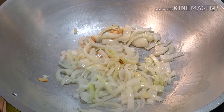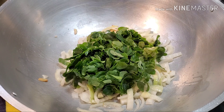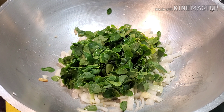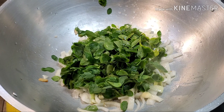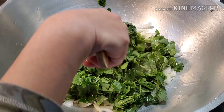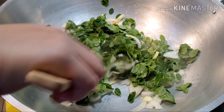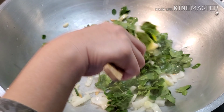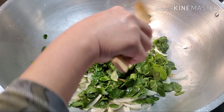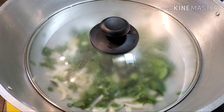Next we're going to add our malunggay or the moringa leaves. Maybe you guys are wondering why I decided to put the moringa leaves first — the reason is because moringa leaves are a little bit harder and they're kind of rubbery. So that's why I decided to sauté the malunggay first before our upo and our chayote. We're going to give this about two minutes, then add the rest of our ingredients. Let's cover this and wait for at least two to three minutes.